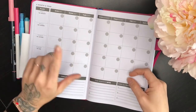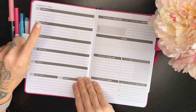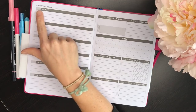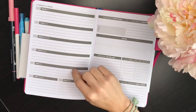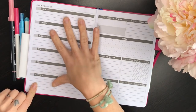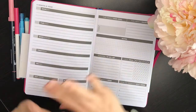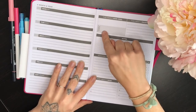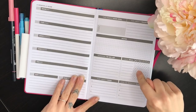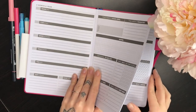The weekly spreads start on Monday, which is a little inconsistent with the Sunday monthly start, but I do prefer Monday. There's enough room to write the week and date for each day, with plenty of lines for tasks on each side. The weekly view includes this week's main goal, a space for a reward if you achieve it, priorities for the week, a notes section, a personal to-do list, a weekly habit tracker, and spaces for weekly victories and how you'll improve next week. There are 52 weekly spreads in total.